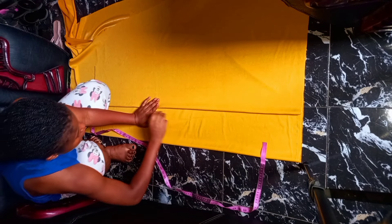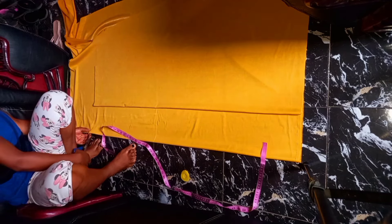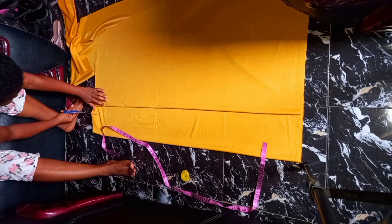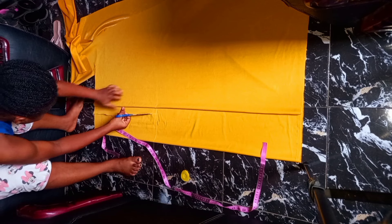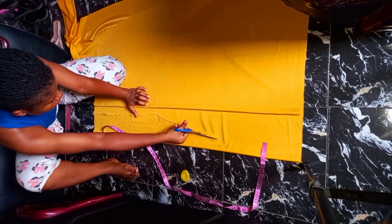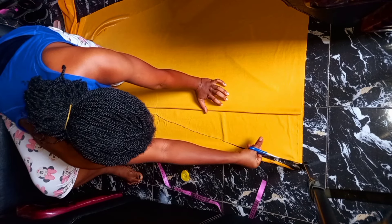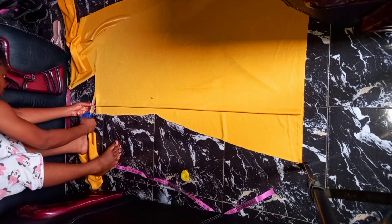But for this tutorial, I'm not doing that. From here, connect it to this spot. This is what it's going to be.